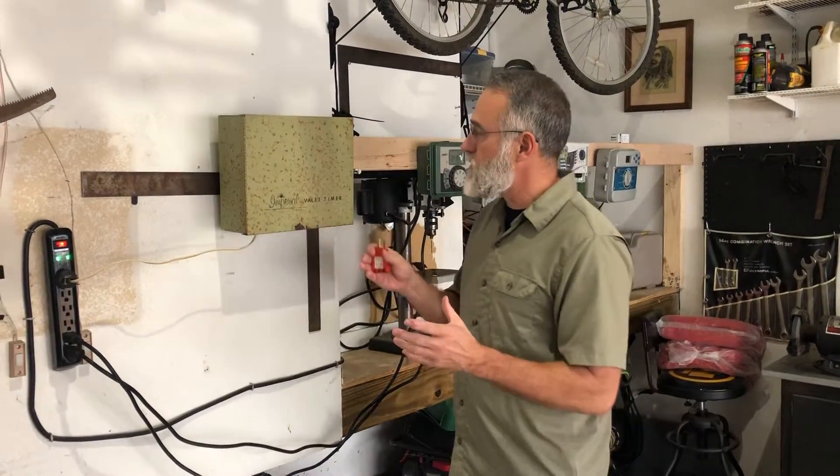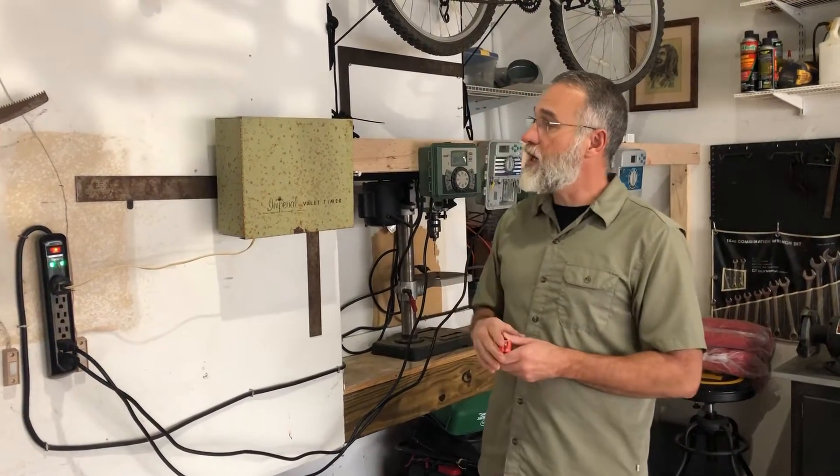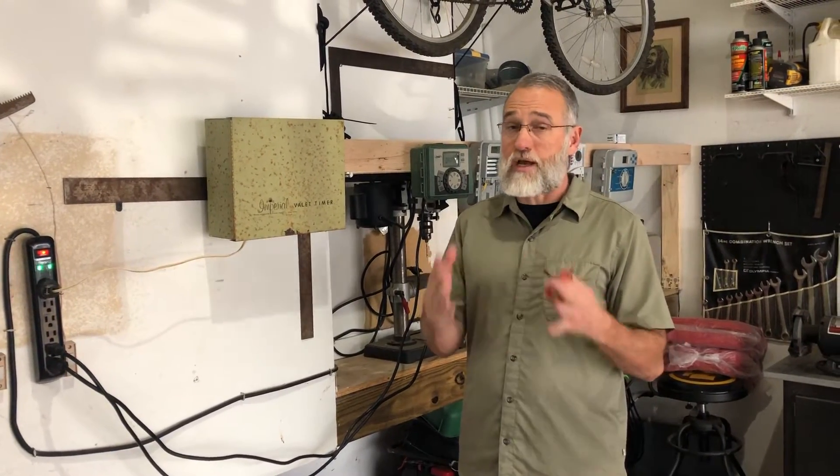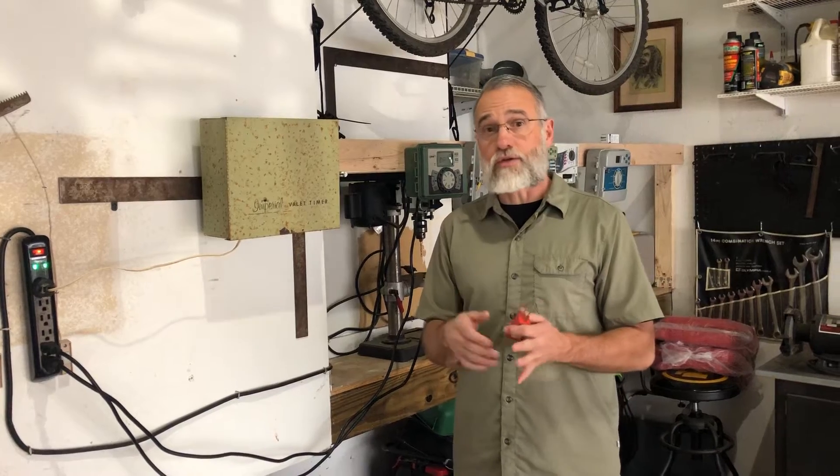There are multiple types of controllers. Some are very old. I get a lot of questions about how old a controller can be and still work, and the answer is: as long as it's doing those fundamental things, you're okay.